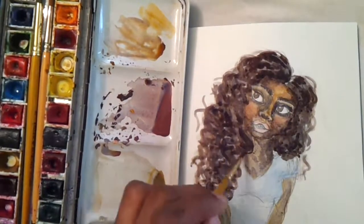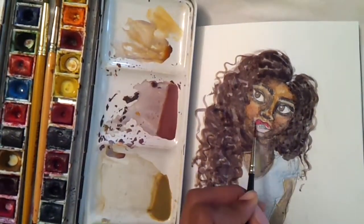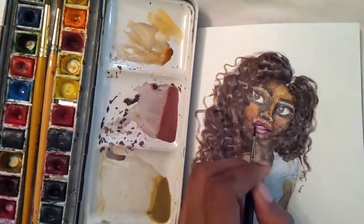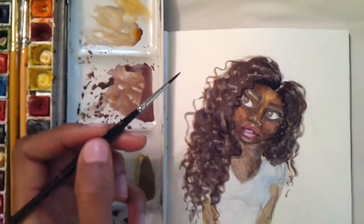The girl in the reference photo had these gorgeous wavy hair, and her skin tone — her cheek was very orange. It was just very beautiful.